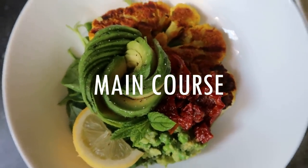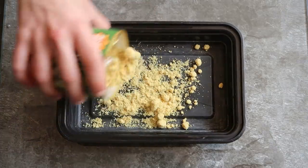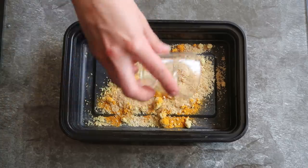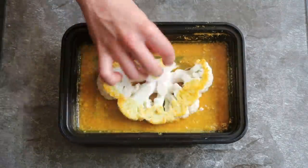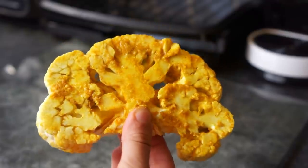For the main course I made some cauliflower turmeric steaks. You just need to cut cauliflower into halves to form slices. To season, you'll need some vegetable stock with onion powder, salt, garlic, turmeric, and nutritional yeast. Add a little olive oil and water, mix it all up, then marinate the cauliflower steaks individually. Pop them into the grill for around 15 minutes to crisp them up.